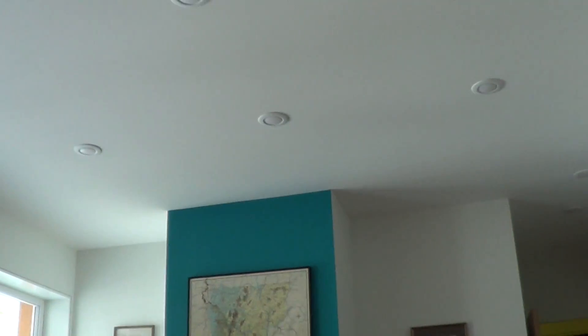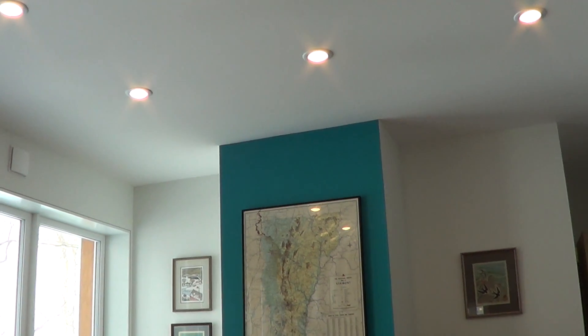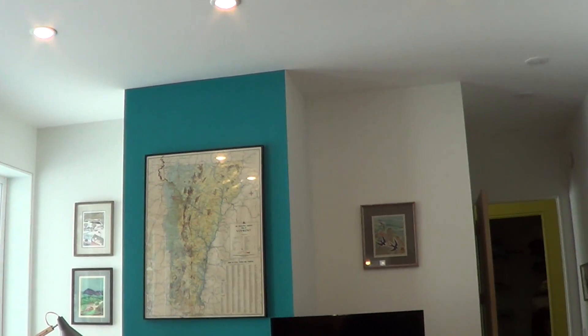These lights were a fantastic solution — just a standard 1.5-inch box put in the ceiling. They're made by Commercial Electric, an LED can look-alike, dimmable, and said to last 25 years. No heat loss going up into the cellulose.